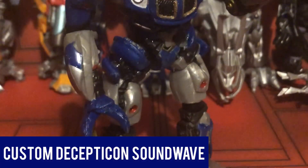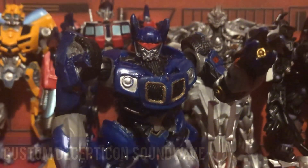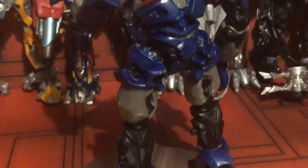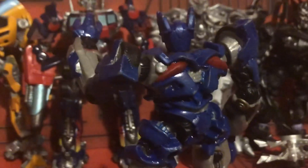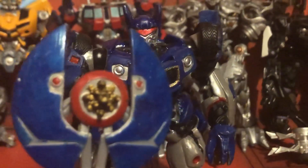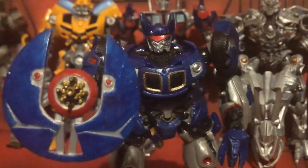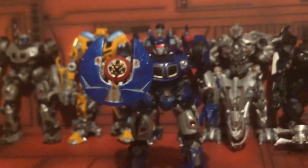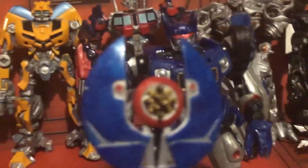This guy is not part of the actual line, but I thought I should give him a mention anyway. This is my custom Soundwave in the form of Jazz. I have a review of him on my Toys and Reviews playlist if you'd like to check it out, because this is one of the best customs I ever made. It's inspired by G1, obviously, and it amazes me how well he fits in Jazz's body — he looks great!